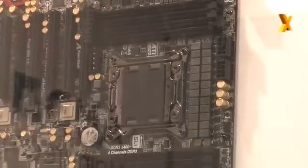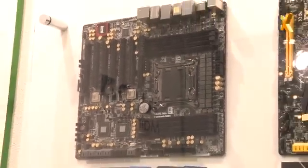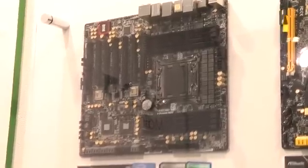The motherboard also features a 24+2 power phase design, mainly aimed at overclockers. As for pricing, there's still no price information since the board is still under development. We're now moving over to the board itself to see it in action.